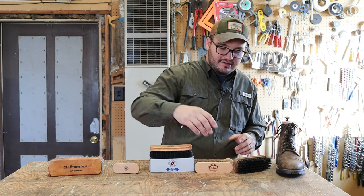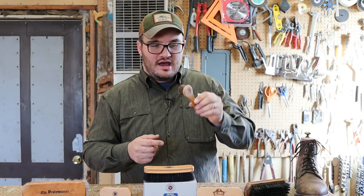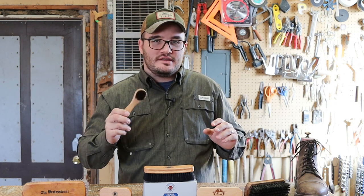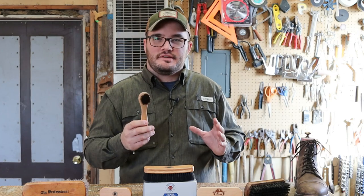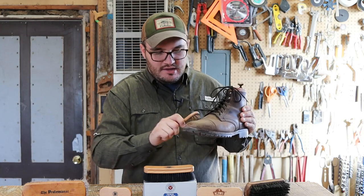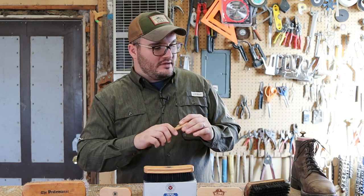There's a lot of hate on Kiwi — it says right on there 'made in China,' so take that for what you will. But they also offer this Dauber brush. I use this in a lot of videos, whether it's putting on different conditioners or cleaning. A Dauber brush works perfect for that circular motion, cleaning the boots around the stitches, the welt, and the eyelets.